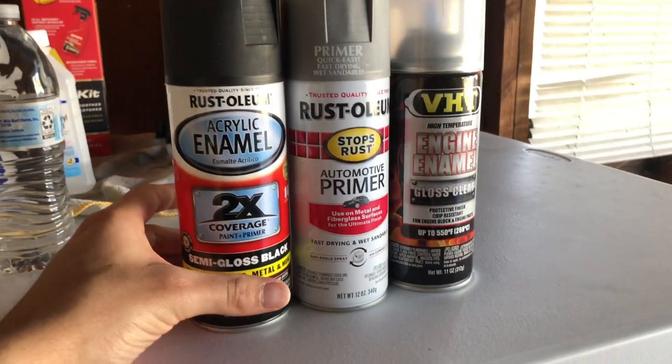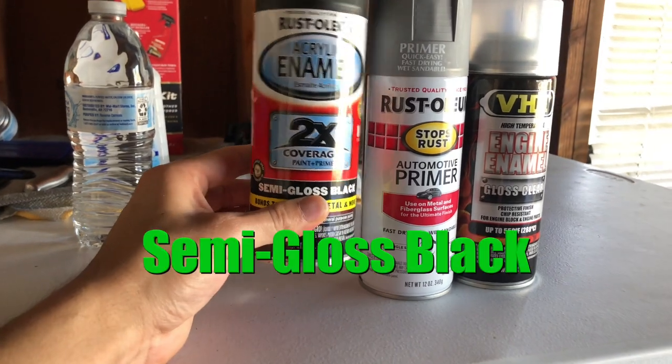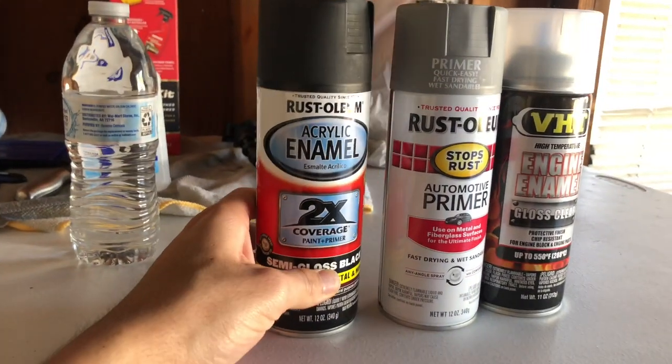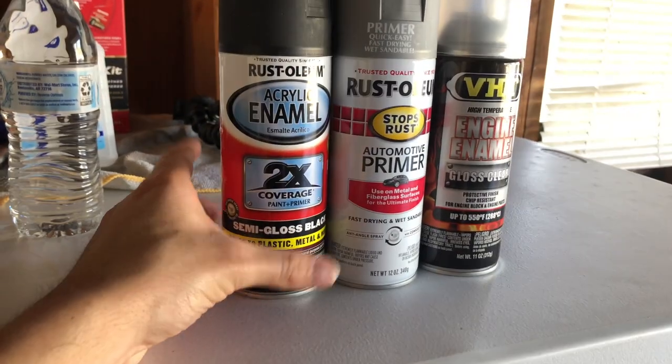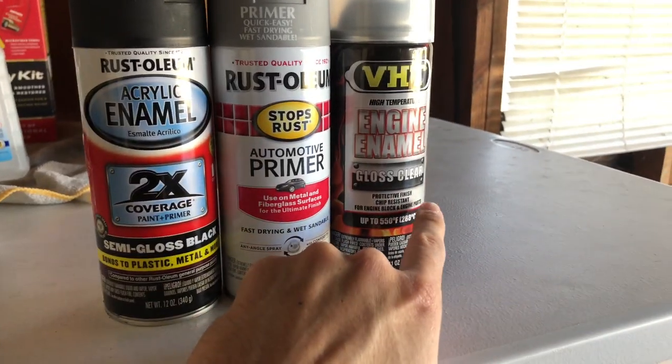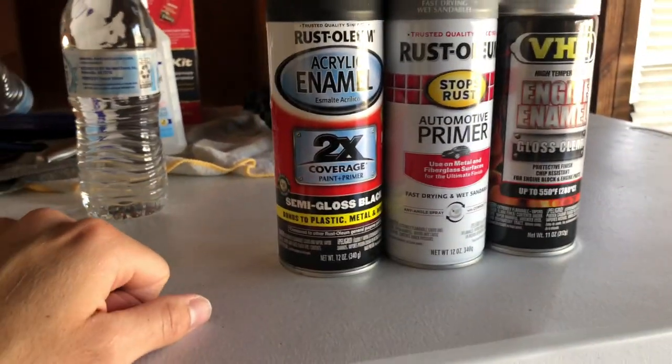The products I'll be using today are Rustoleum products. I'll be using semi-gloss black — I didn't go with gloss because I think this will look a lot better on plastic trim. I'll also be using some primer, and I might use a clear coat for protection, but I'm not sure yet. We'll find out at the end of the video.